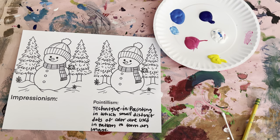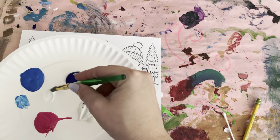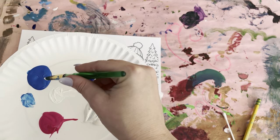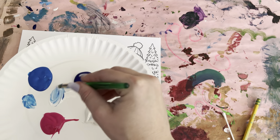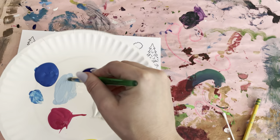To start off, you're going to be mixing a light blue. Use a little bit of white and a little bit of blue, mix it together to make that nice pale blue, and we're going to paint the whole snowman blue.